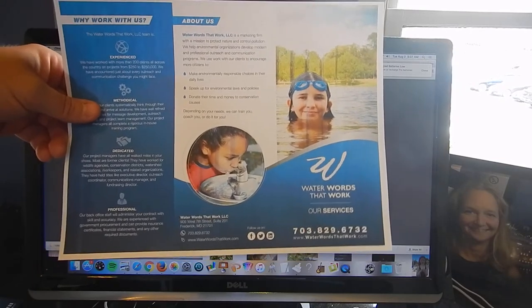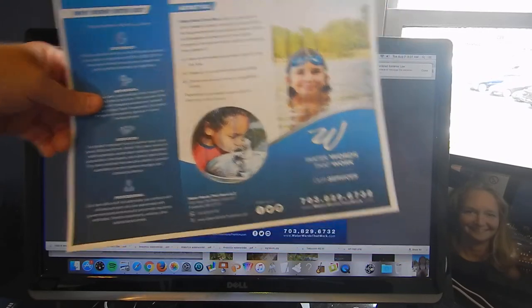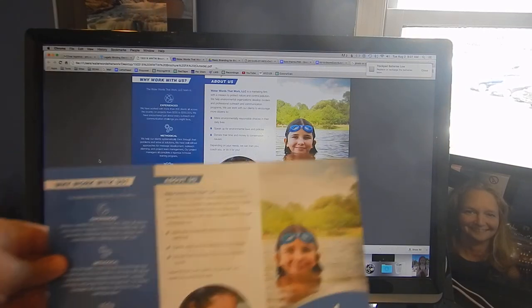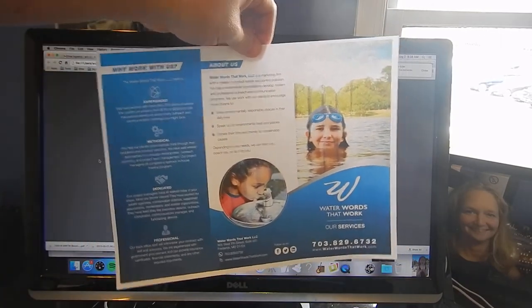So when you're printing something at your office or at your home, you can't get that bleed effect. And so when we are designing pieces to be printed, one of the important decisions to make up front is, will there be a bleed or will there not be a bleed?